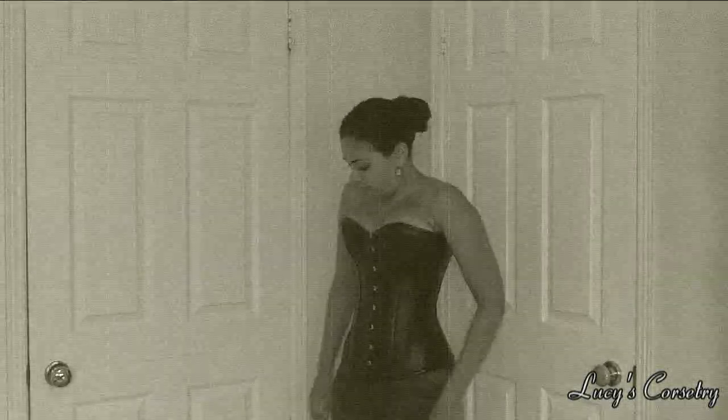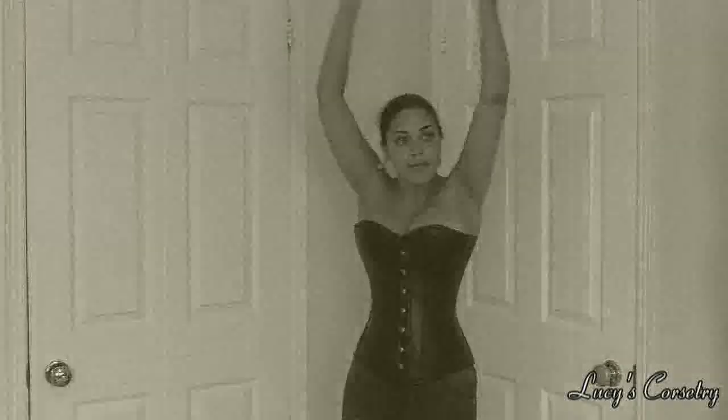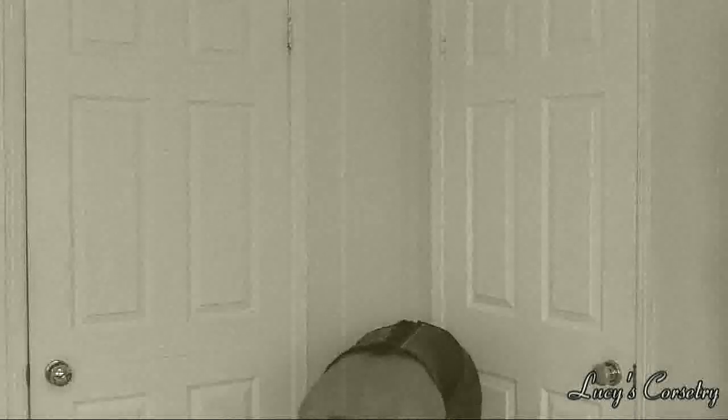And now for the busk test. I have to say this corset passes the busk test with flying colors — I actually felt a little silly performing the four steps because nothing was moving, or at least that's what it felt like. Be aware that I did get the extra torso length, so this busk comes up a little higher on me than the standard size would. If you have a longer torso, I would definitely recommend getting the custom length of this corset.